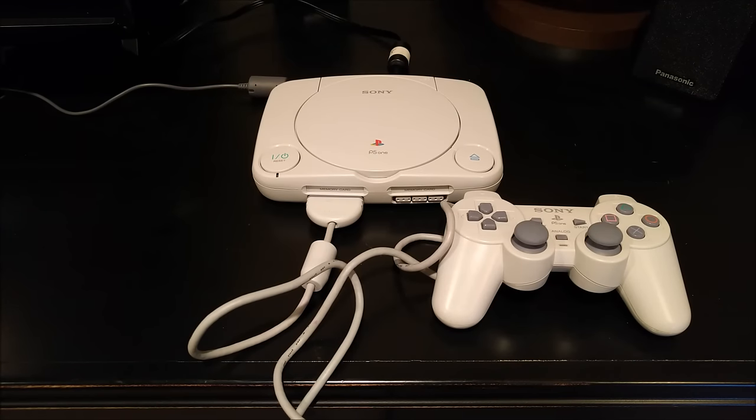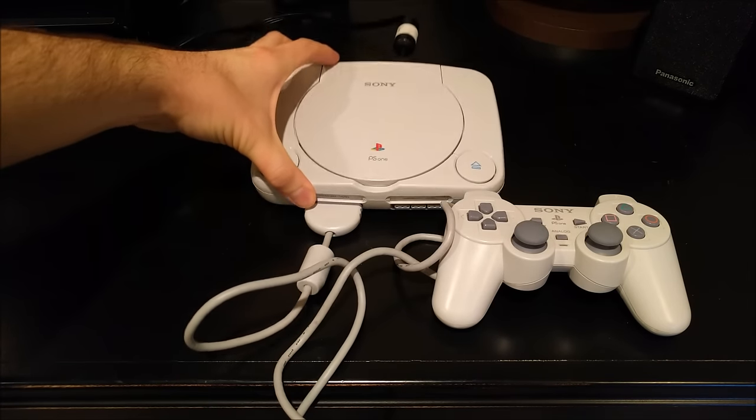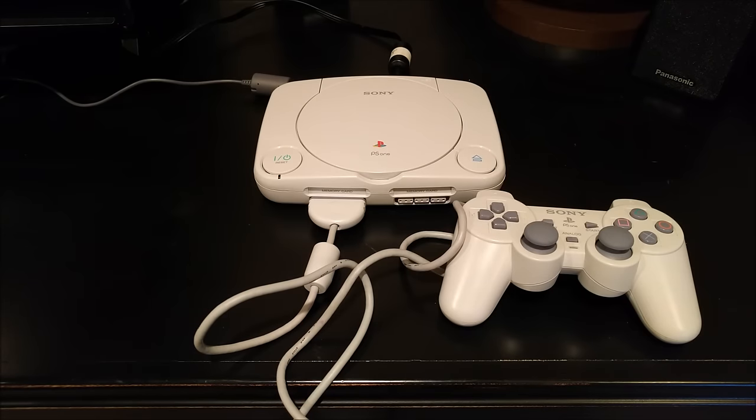What's going on guys, I'm back again today with another video in my series where I'm putting foreign discs in different game consoles. As you can see, today I have a PS1 — it's actually a PS1 Slim. Got a lot of games to try today, so let's go ahead and get into it.